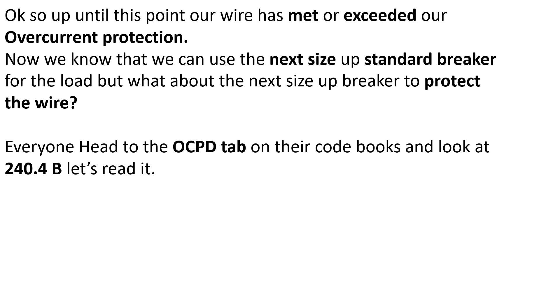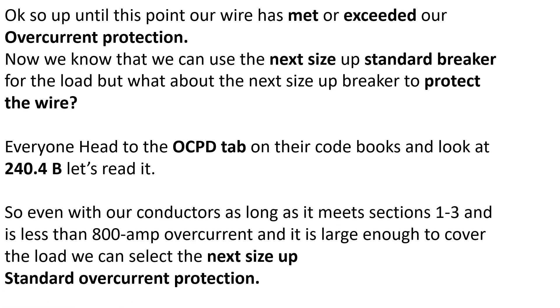Part two says the ampacity of the conductors does not match a standard breaker. Our wire is good for 65 amps — do they make a 65 amp breaker? No. And ours is nowhere near 800 amps, so we're good to go. So even if our conductors are rated less than the breaker, as long as it meets sections one through three and it's less than 800 amps and large enough to cover the load — that's a super critical point.